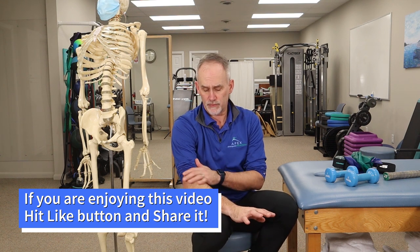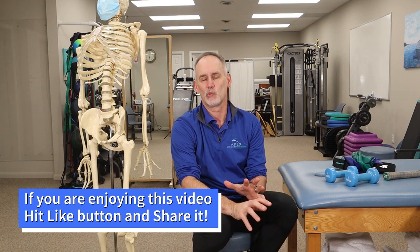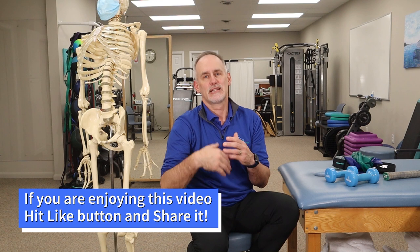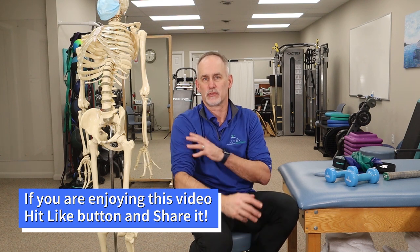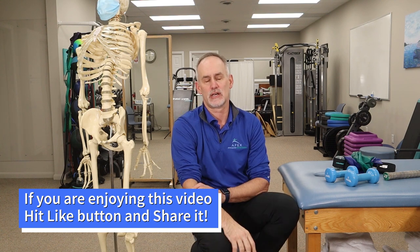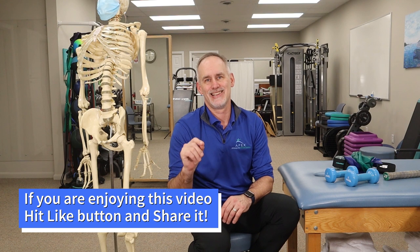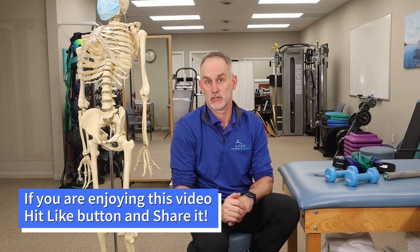We're also going to focus on this area, but there tends to be a generalized weakness that's created, especially in people who have had this condition for not just an acute few weeks, but a long time. They tend to develop problems all through the shoulder girdle and general weakness in the flexors and all the muscles surrounding the elbow above and below that joint. But the ones we'll focus on are really targeting that tendon and musculature.